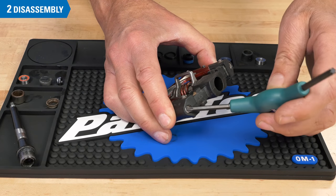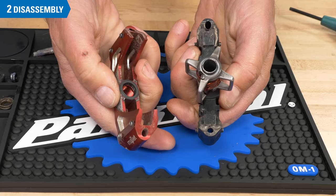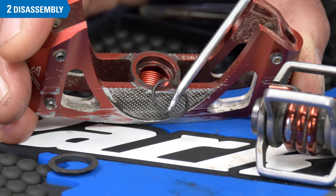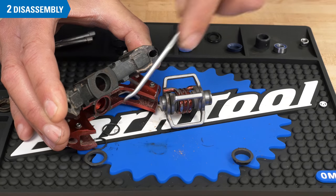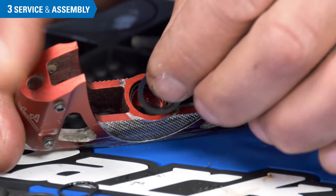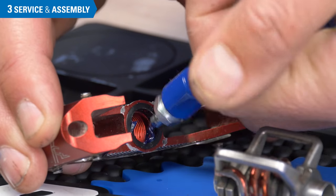Depending on the model of the pedal, you may have to pull apart the pedal body to get access to the seals inboard of the bearings. Remove the old seal using a seal pick. Wipe clean and install the new seals.